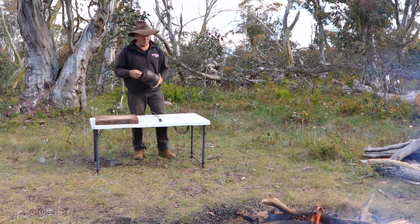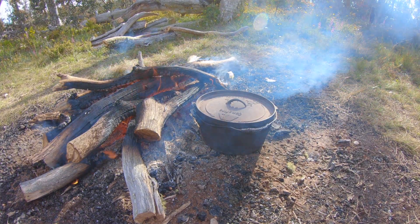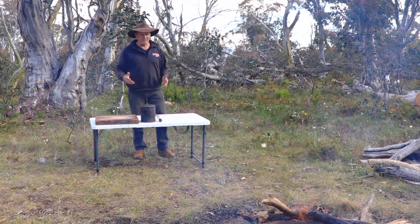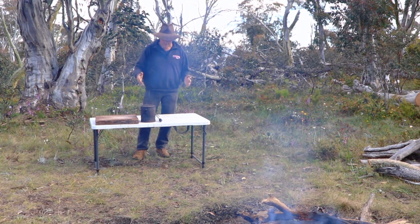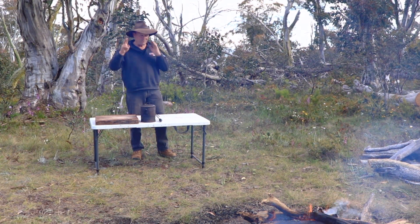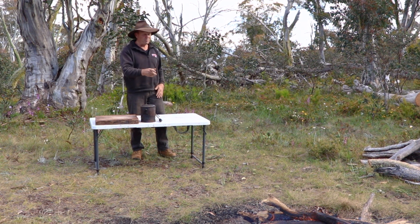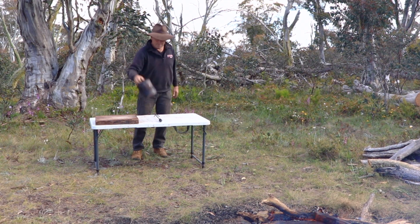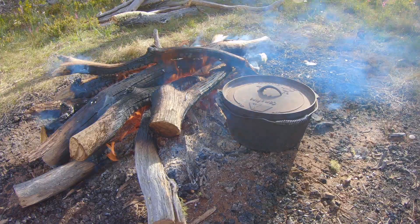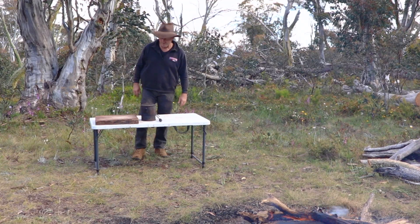Well, there's going to be a bit more to it than just the billy, because down there I've got my camp oven getting nice and hot ready to go. And you're probably starting to think, now you get a bit interested because now we're starting to talk about camp ovens. This whole cook-up tonight only requires two main items — a good old billy and my camp oven. This is going to be an absolute cracker.